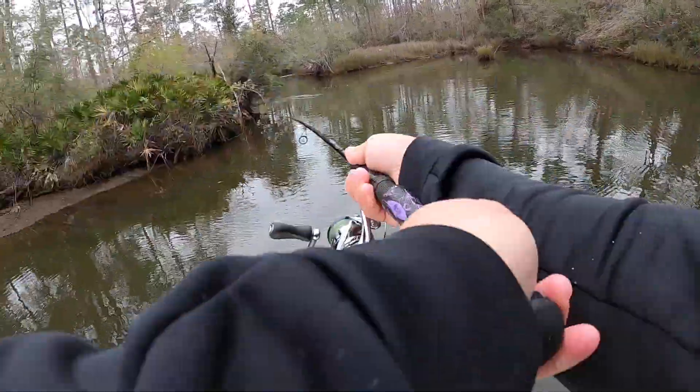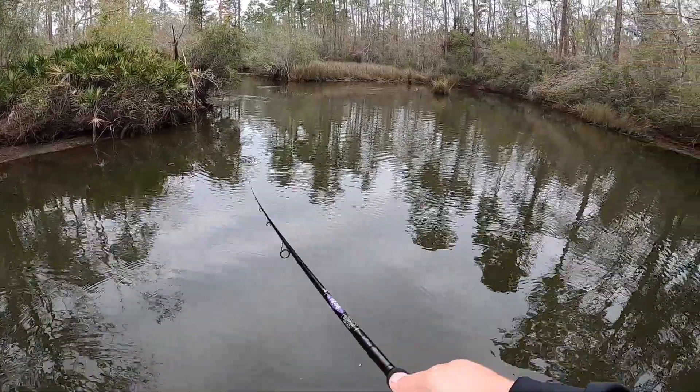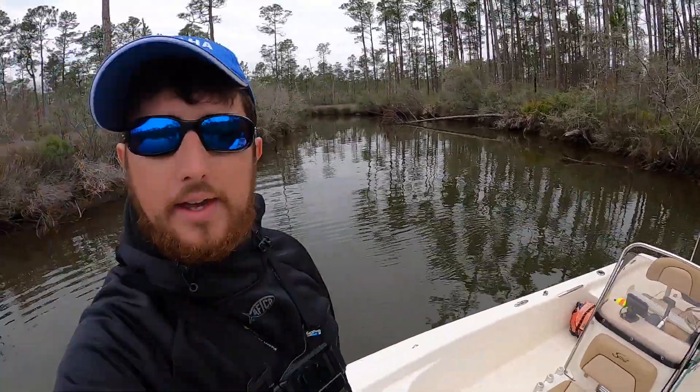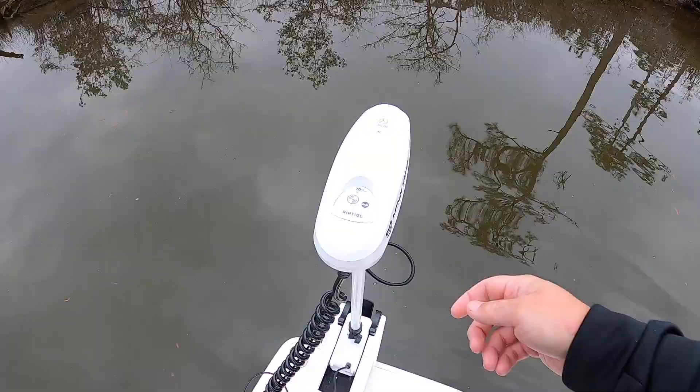That was a weird fish — I don't know what it was. Probably a little trout. But it was really fun over here. Freaking got a tarpon! I hope that showed on camera — that was an awesome tarpon for this type of water. Even if I didn't hook it and bring it to the boat, it was still pretty cool seeing it. And I got some nice trout and a nice slot redfish. So I'm going to pick up the trolling motor, crank the boat up, and head out.